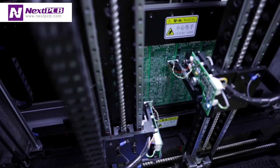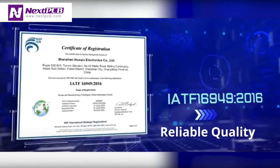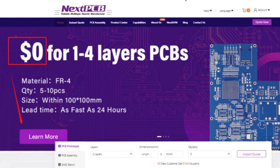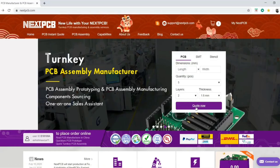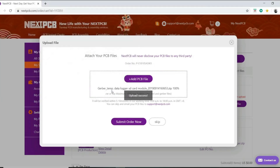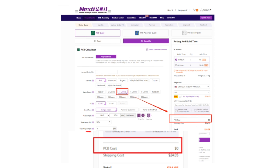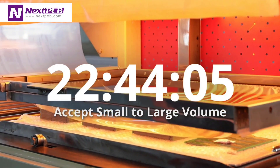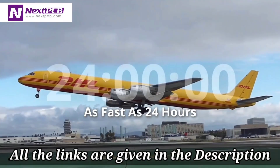This video is sponsored by NextPCB, the largest PCB manufacturer. They provide high quality PCBs at very low price. NextPCB offers totally free PCB prototypes — you pay zero dollars for one to four layer PCBs. Once you log in, click 'Order Now', submit your Gerber file, and your PCB cost is zero dollars for your first order. If you register for the first time, you get a $100 coupon for free. Visit the NextPCB website — all links are in the description.